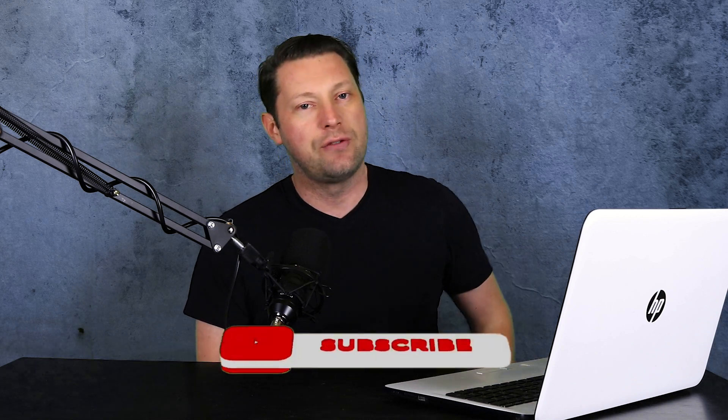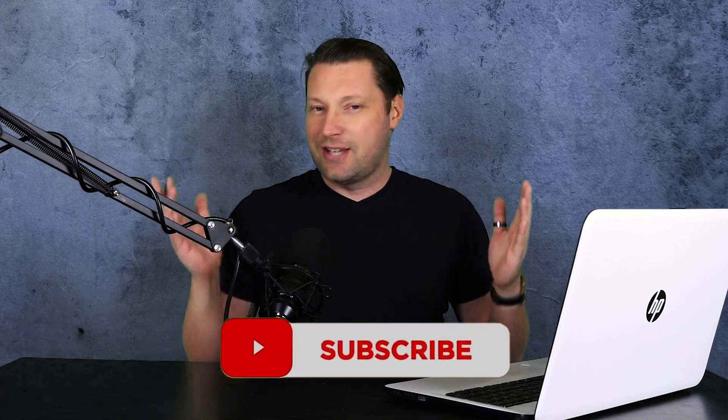Speaking of this channel, if you've not yet done it, please consider subscribing, because now is a fantastic time to do so, and that way you can stay up to date with all the wonderful things that we are going to do here at Better Media. Now, onto this video.